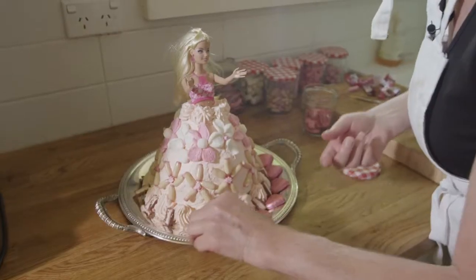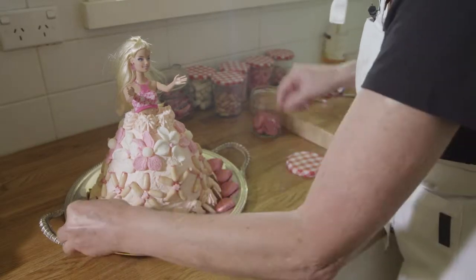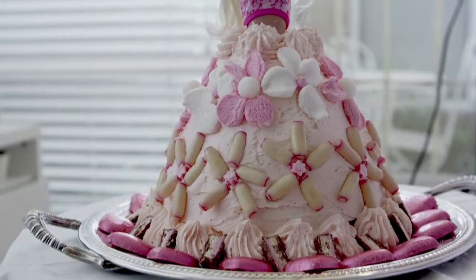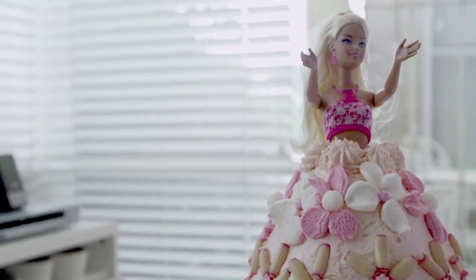You could just put pink hearts to extend the lace of the dress and then I think that Barbie is complete.